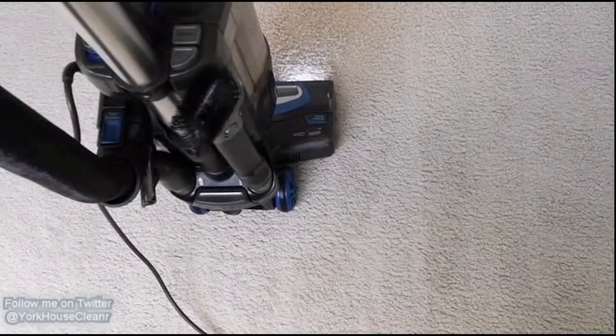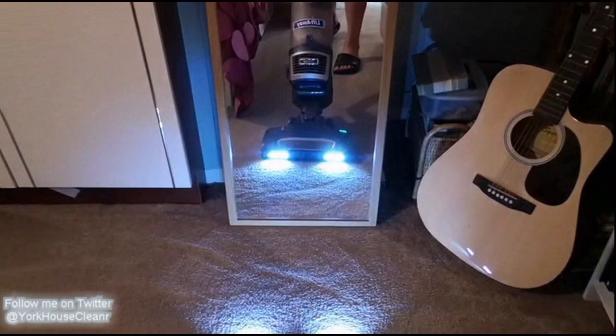Here I just wanted to demonstrate just how much the brushes affect the pile. They really are effective. You can see where the brushes are agitating the pile. Look at that — brilliant.